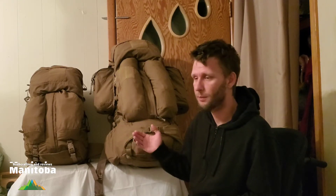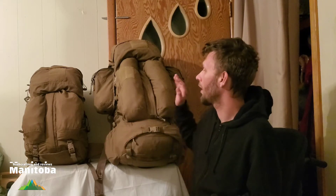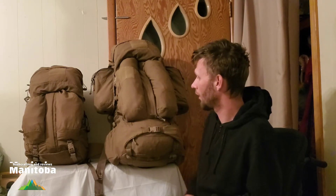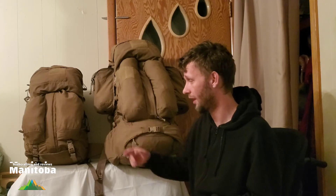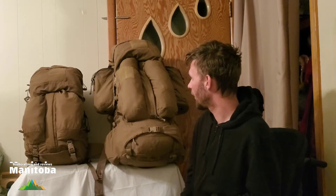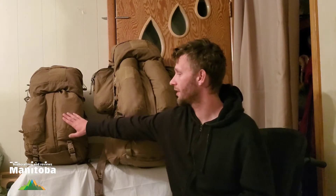I'll explain what I'm going to use them for and then take you guys through a tour of this pack, since I didn't do it in my last video — show you the internals and stuff. It's pretty much the same as that one with a few extra little things. To start off with the saddle here...